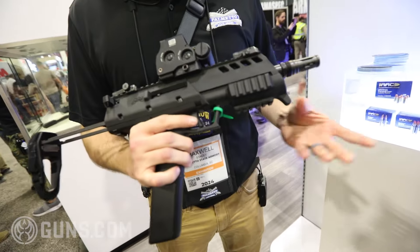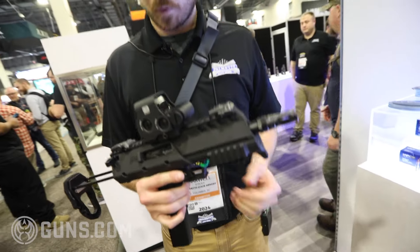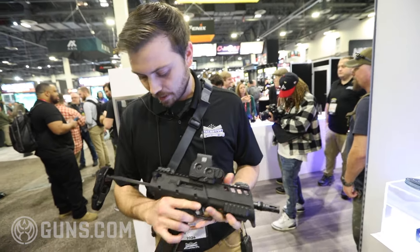There's a tri-rail on the front that's removable with picatinny underneath, so if you want to swap it out for a smaller forend or an angled foregrip or whatnot.